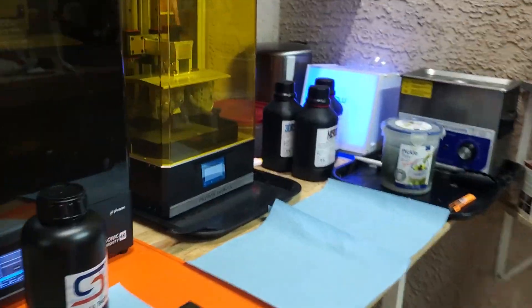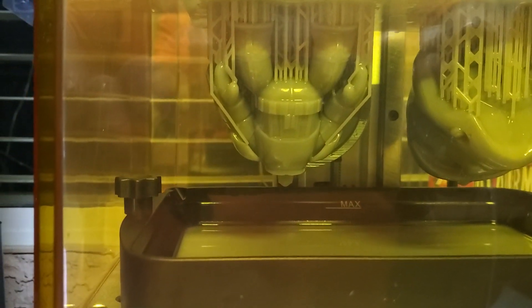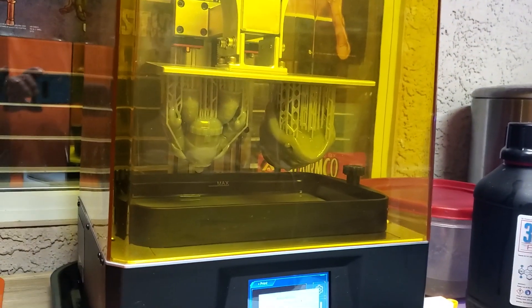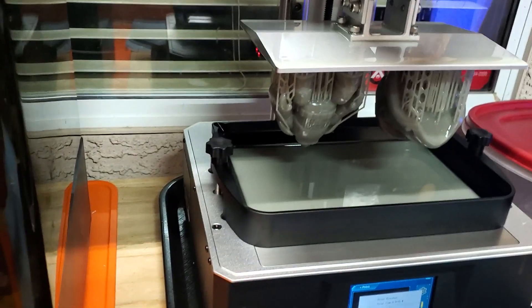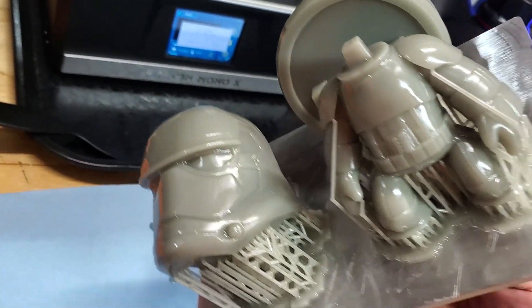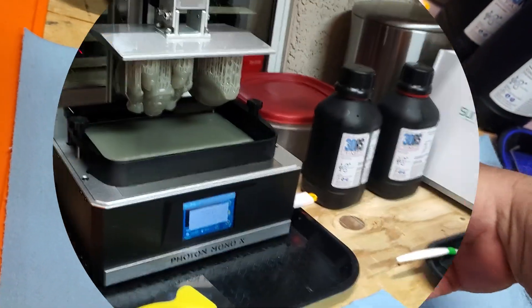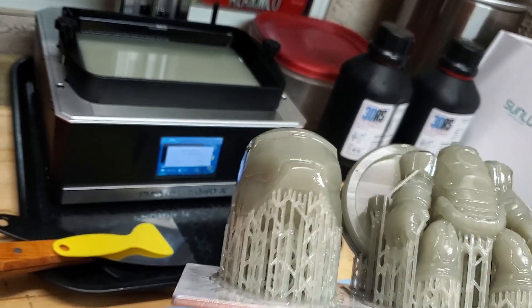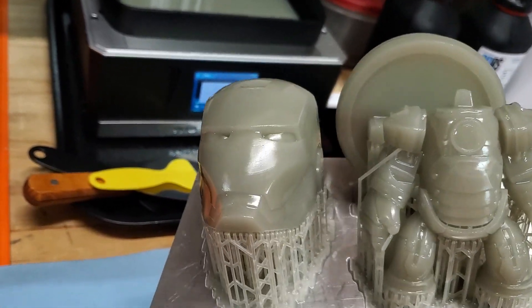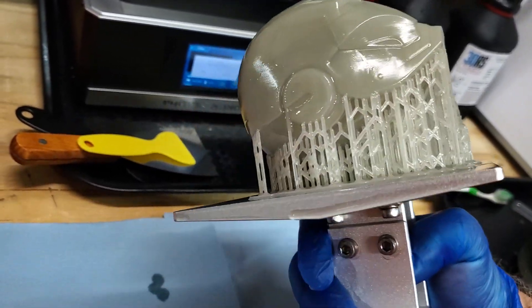We'll get that cleaned up. We've got the next stormtrooper all done too — I changed the head since DTR had two different helmet designs, old and new style. Now the little Darth Vader mini will have two stormtroopers with him. The Iron Man chibi mini is done as well. I was running low on the 3DRS resin so I mixed some other resin in with it — the only downside of a mid-sized printer is making sure you have enough resin to complete your model.